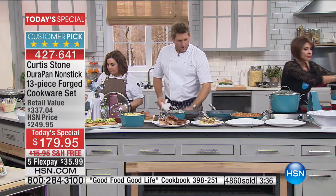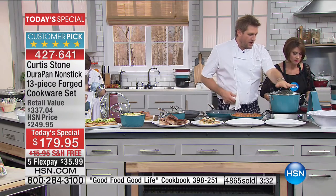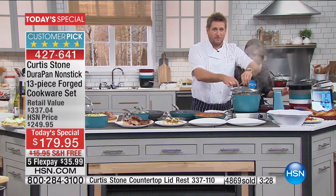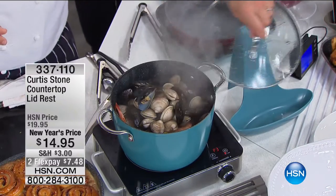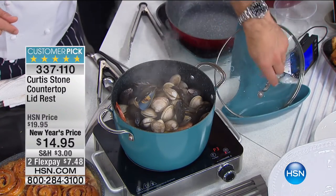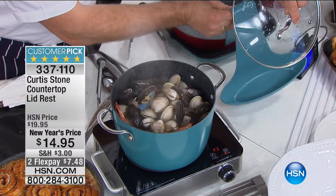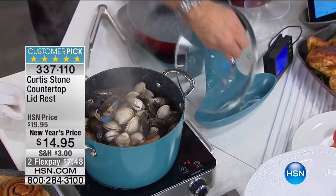Here is the cookbook. We also want to show you the lid rest. Over here with a steamy pan — we know what steamy lids do to countertops: they leave big rings of water. So we developed this little lid rest that captures all of that steam and condensation in the bottom. You can see it down there — that would normally be on your countertop. It's just a real lifesaver.